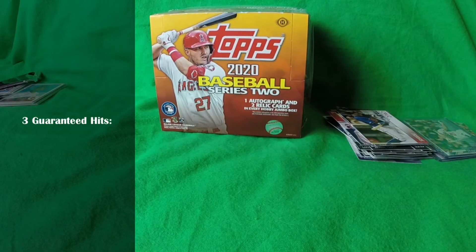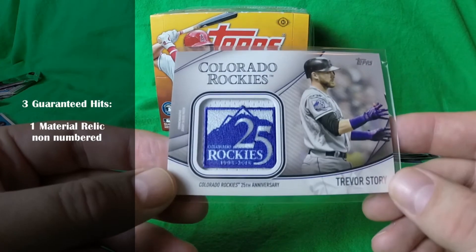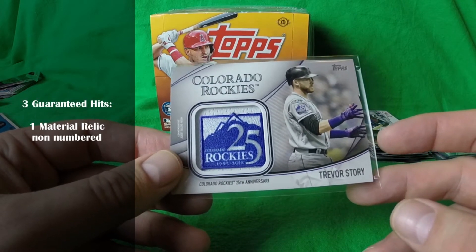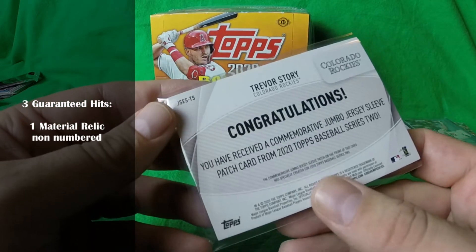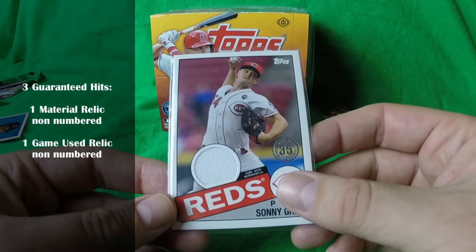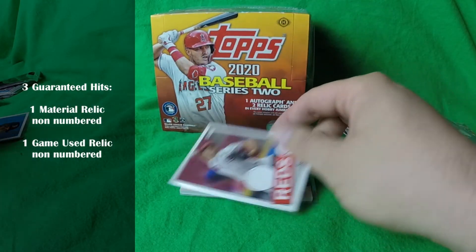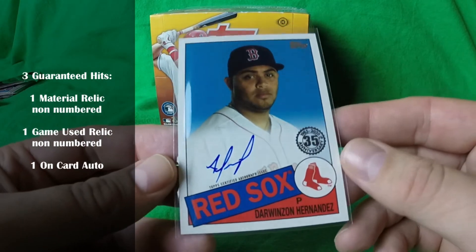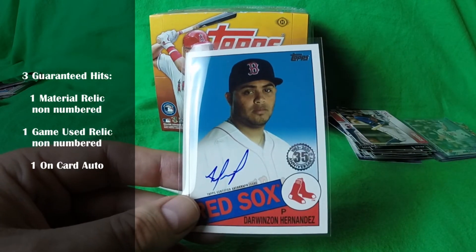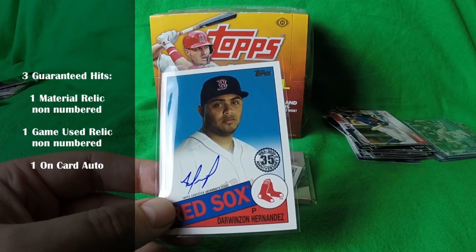Now for the allure of the box — the three hits. First was a Manufactured Material Relic, specifically a Commemorative Jersey Sleeve Patch, so it wasn't even game-used. That was a Travis Story, unnumbered. Then the second relic was a Sonny Gray, and that one does say game-used memorabilia, non-numbered, in the '85 style. And then the auto was Darwinzon Hernandez of the Red Sox — a non-rookie card.